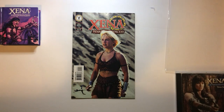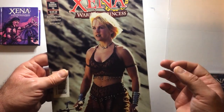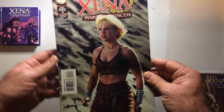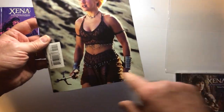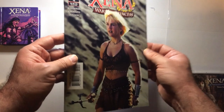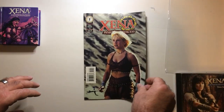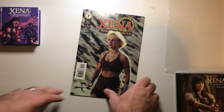Hey, welcome back to Triple R — Random Rook Reviews. Today we're going to take a look at a Xena comic that actually has Gabrielle on the cover. This is from the Dark Horse series, so it's got Gabrielle with her sais. Let's open up and check a look at some of the art. Also, this is number 10 of this series.